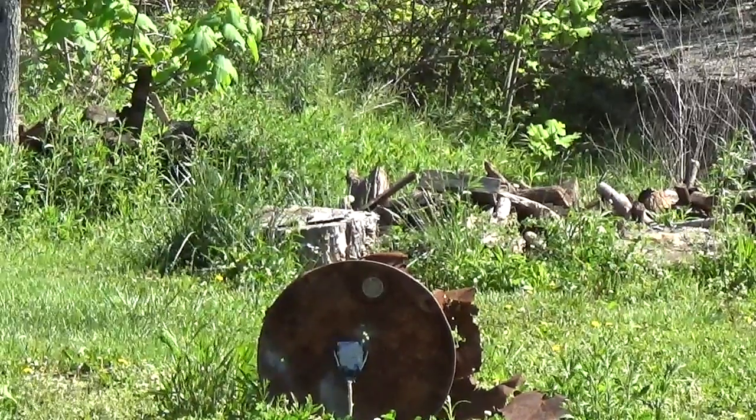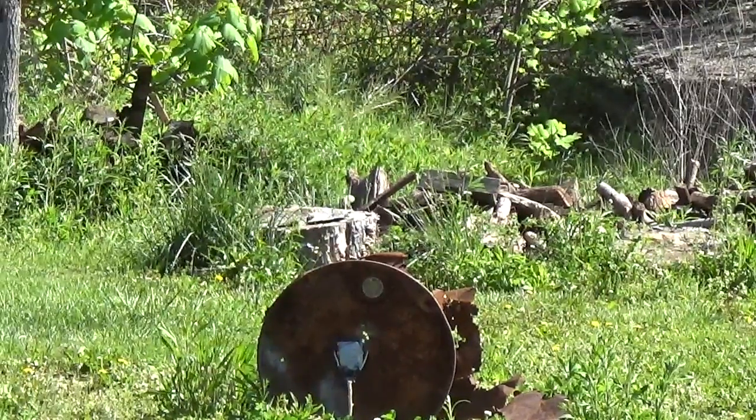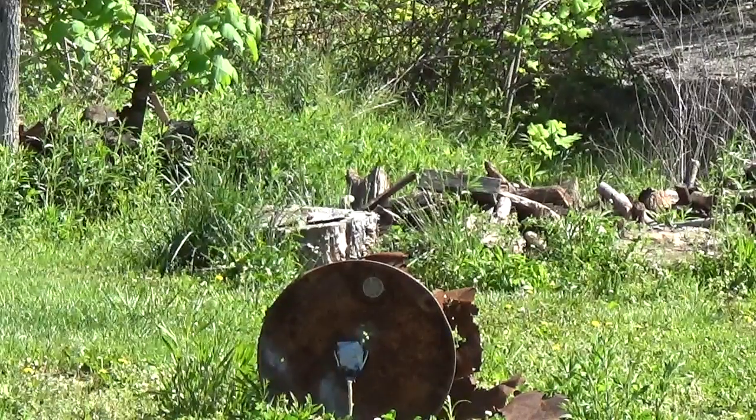Hey YouTube, this is Kevin Bowlin of Bowlin Small Engine, and true to my word, I'm going to set off that 22 sensitive thermite that I promised you guys the other day.